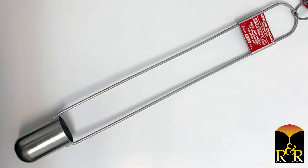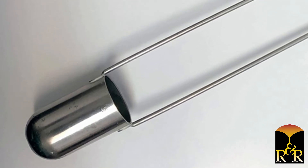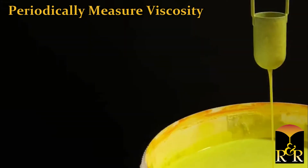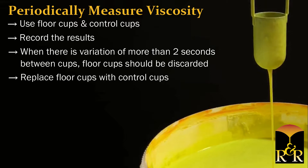As viscosity cups are used over time, they should be checked to ensure they are still providing accurate readings. Any slight damage from dropping or denting the cup can cause inaccurate measurements. Facilities should have two sets of cups: floor cups to be used on a daily basis, and control cups to be kept in a controlled, clean environment such as a supervisor's office. Periodically measure viscosity using both cups and record the results. When there is a variation of more than two seconds between the floor cups and control cups, the floor cups should be discarded and replaced with the control cups, and new control cups should be purchased.